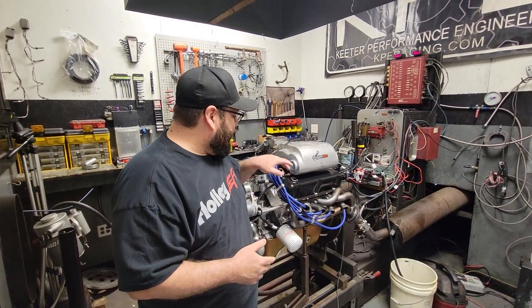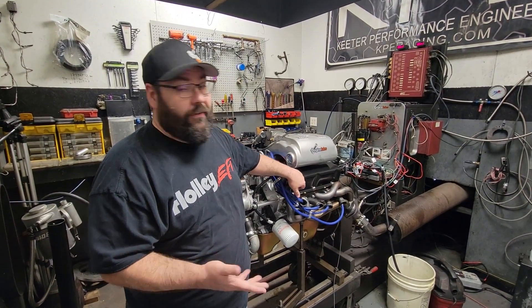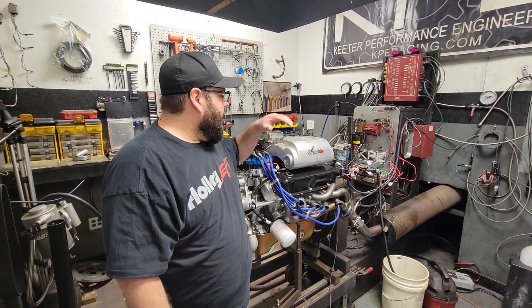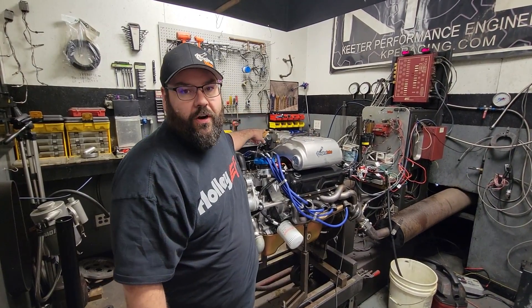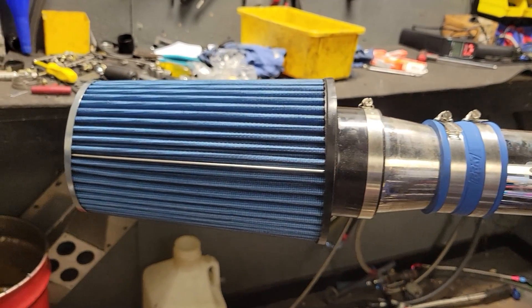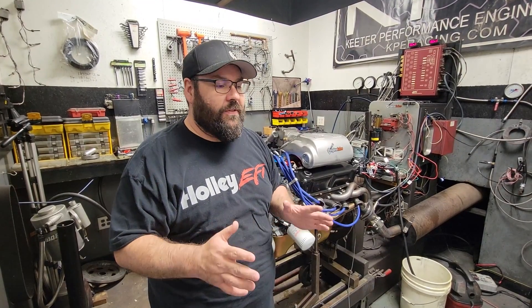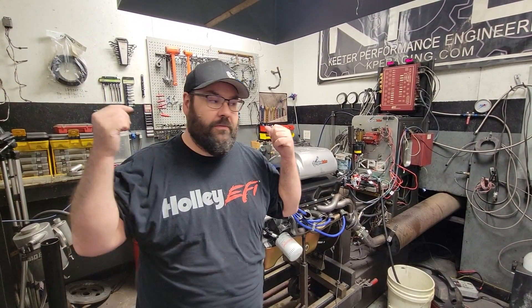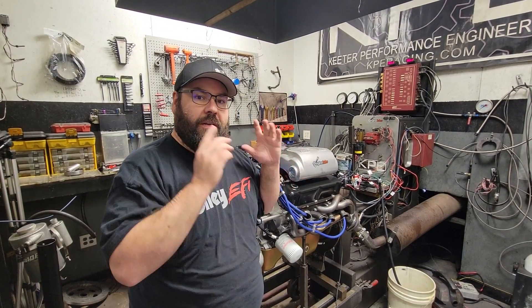We got the top end kit on, we got the 11R heads on, we got the new valvetrain basically in place, we got the new cam in — it's a Stage 1 Trackheat I believe it's called. We got the Holley Systemaxe on, we've transferred over our 75mm BBK throttle body, and we've got the BBK short ram air intake to put on there. This is stock head-cam-intake stuff that you would see back in the day — nothing crazy, nothing wild except for the modern 11R heads. We're expecting more than the typical 360 horsepower that you used to get out of a head-cam-intake combo.